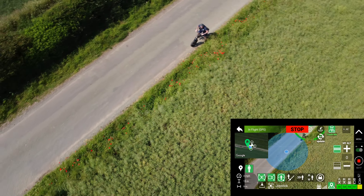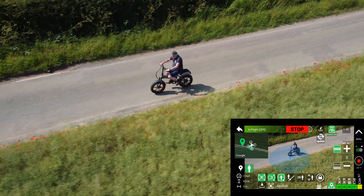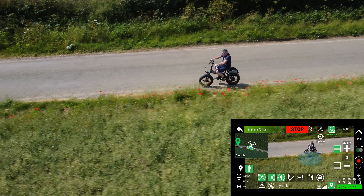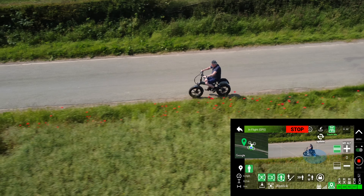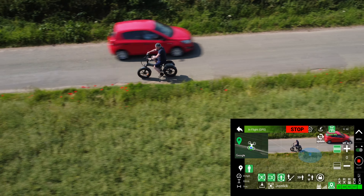We've got it set on the follow me mode. I've got the height set. Let's see if it does what it's supposed to do. Let's see if it follows me. Seems to be keeping track. Just got to be careful — there's no obstacle avoidance on the DJI Mini 2, so you've got to be aware of your surroundings.